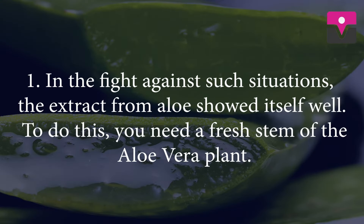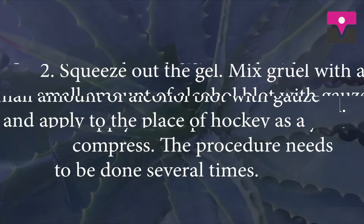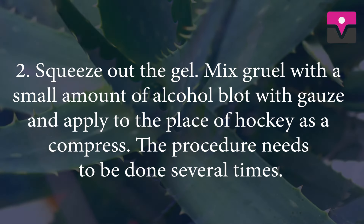Aloe vera. In the fight against such situations, aloe vera extract works itself well. To do this, you need a fresh trim of the aloe vera plant. Squeeze out the gel, mix it with a small amount of alcohol, blot with gauze, and apply it to the place of the hickey as a compress. The procedure needs to be done several times.